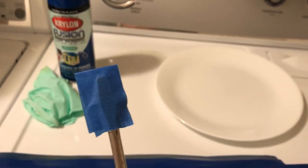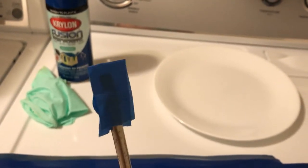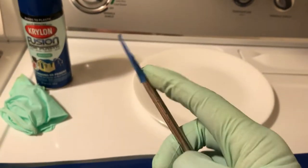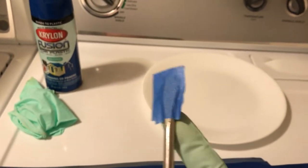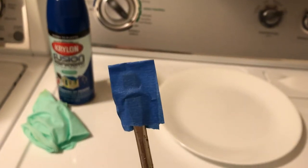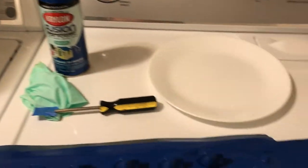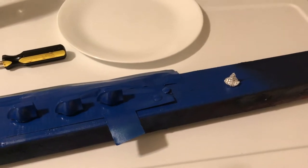I wrapped the screwdriver with three layers of painter's tape — this one only has one layer, just for display purposes, but I would put two more on. You don't want to scratch your face plate, your guitar face, anything. Protect your equipment. So once it's taped up and ready to pry, after I pry them all off gently, next is to wash them.